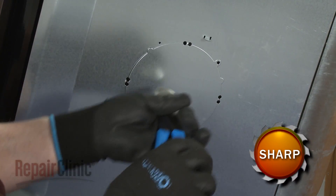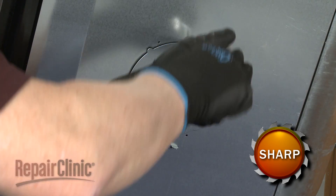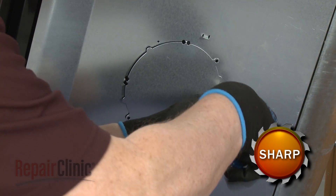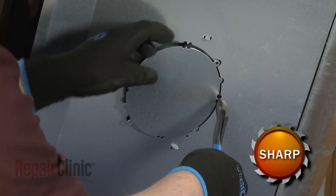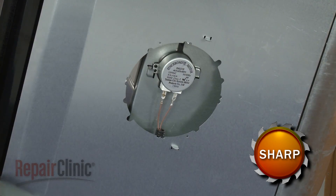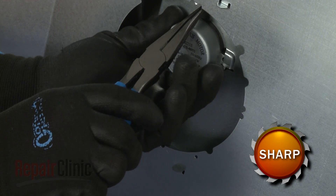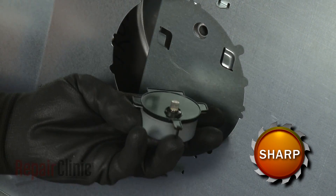Cut out the perforated access cover on the bottom of the appliance. Rotate the turntable motor assembly clockwise to detach. You can now lift off the old adapter.